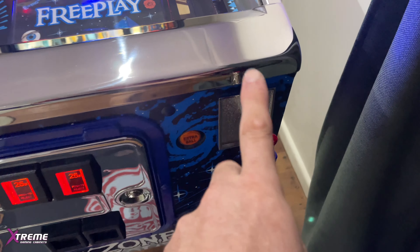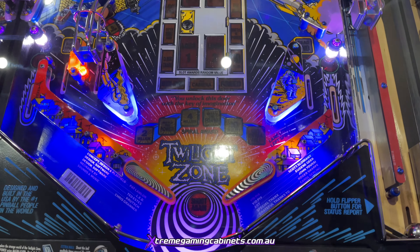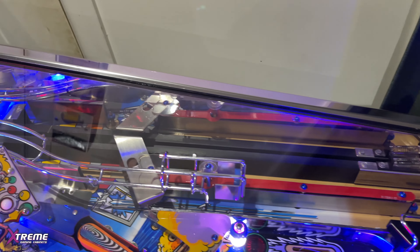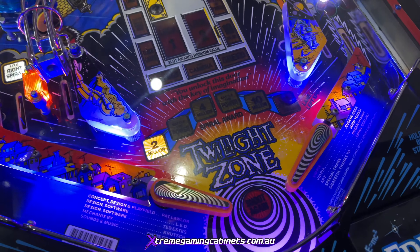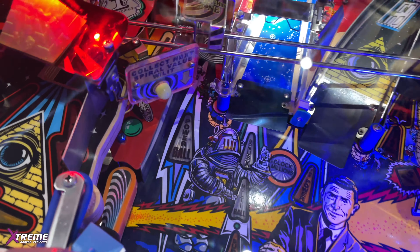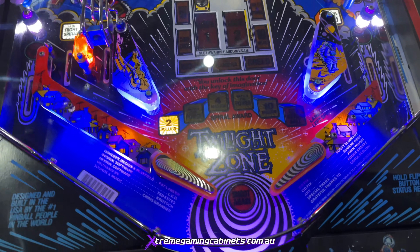The playfield itself looks absolutely incredible - hopefully the film will do it justice. There are quite a few mods. You've got mirror blades now - that's a mod, looks absolutely beautiful. All the flippers have been changed over as well - these beautiful orange ones with black swirls from the Twilight Zone. And if you look all the way up here, there's another flipper hidden away where you can flip the ball across into there.